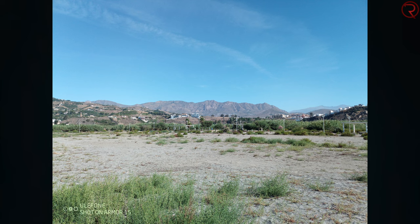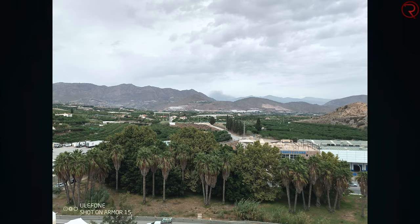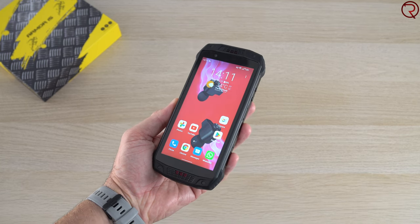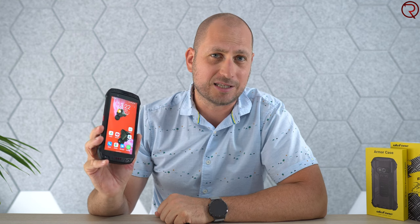You're not going to buy a phone like this for the picture quality. You can take decent-looking pictures with plenty of light, but you typically don't buy a rugged phone for its cameras. So yes, you can take pictures, but don't expect mind-blowing results. Now for the not-so-good parts: the front has a 5.45-inch IPS screen with a 720p resolution, and it doesn't get very bright. Indoors it looks okay, but outdoors you can barely see the screen — not great for an outdoor phone.